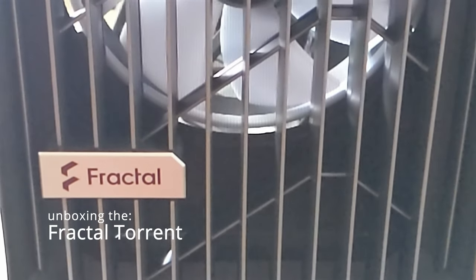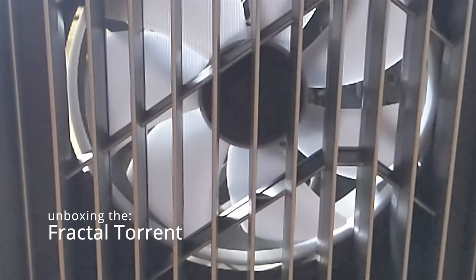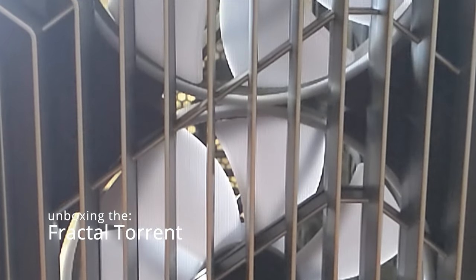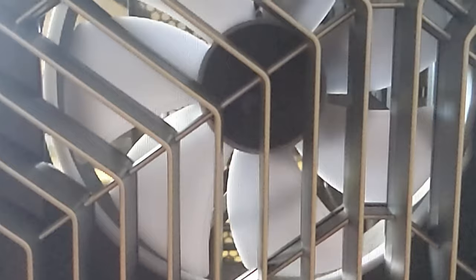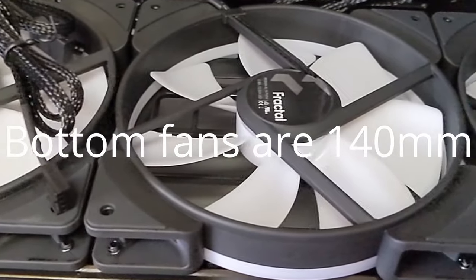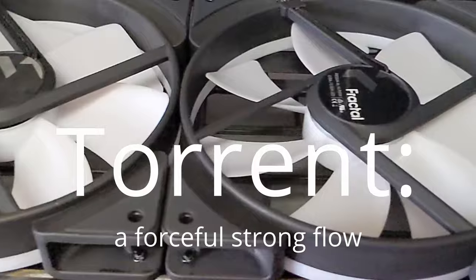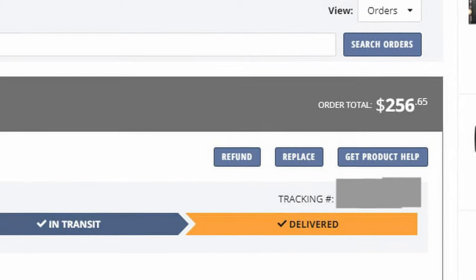I'm putting together a big rig to render fractal animations and I thought I'd use a Fractal case for it. I was going to use a Meshify C or something like that, but just last week the Fractal Torrent reviews came out and I was sold immediately. Look at this — 280 millimeter fans in the front, three on the bottom. This is called the Torrent because it's going to be a forceful flow of air. Fans on the bottom, no PSU shroud in the way — it's just going to keep everything cool. So yeah, I went out and bought one right quick.